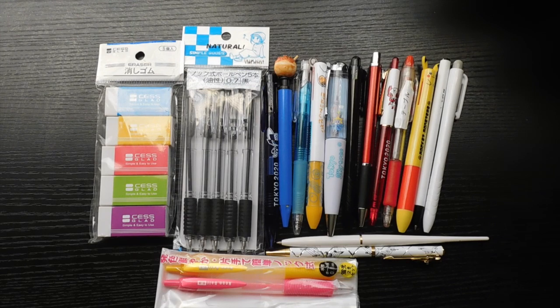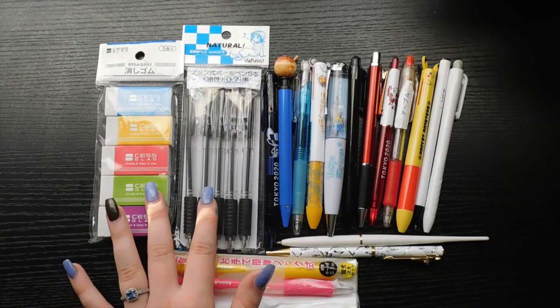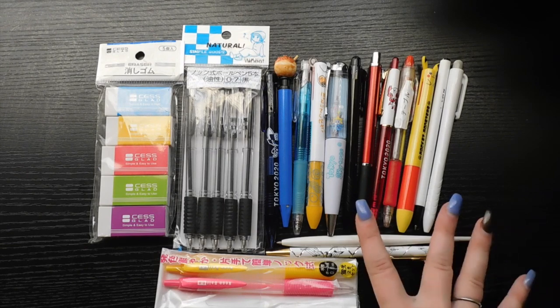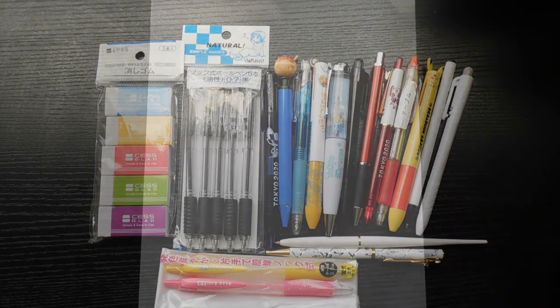I just want to show you the way that things work in other countries, because these were all picked up in either tourist locations or just simple stores around the streets. I visited Tokyo, Kyoto, Osaka, and Hakone. I can't tell you where all of these came from, but these ones came from a dollar store I believe was in Tokyo, and I think these two pens came from the hotel in Osaka.